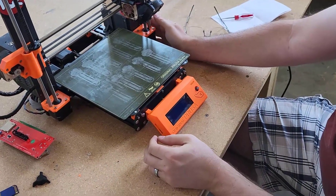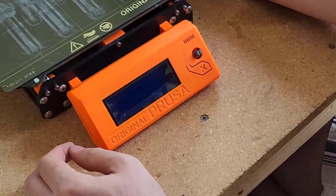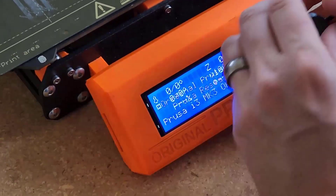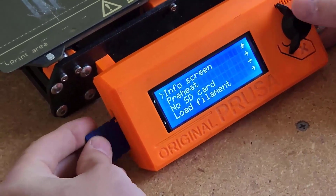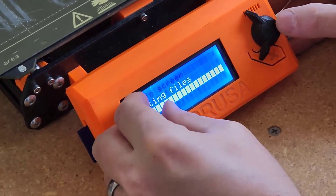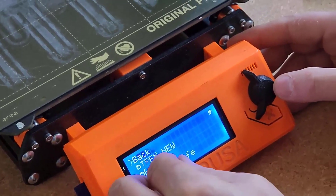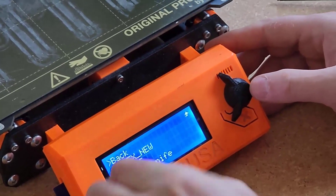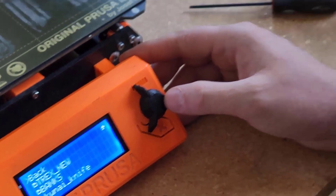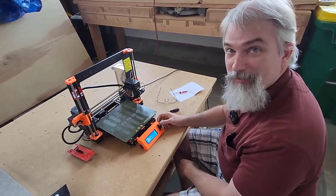We'll plug her back in, flip the switch, and hopefully we wake up. Yay! So put everything back in order, put it back in, and we're good to go. I can take off the screen protector. There we go — done. Job is done. I need to go find the bolt I just flipped on the floor, but I think I have other bolts.